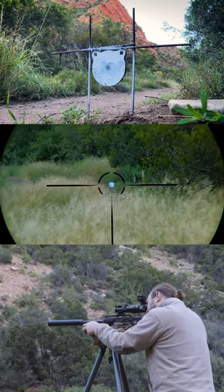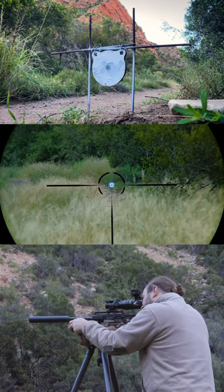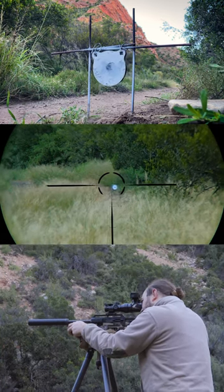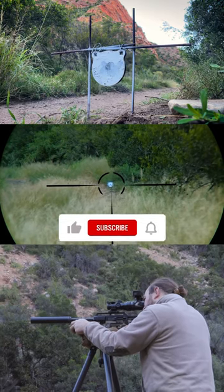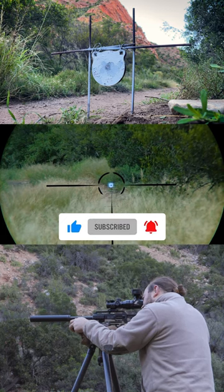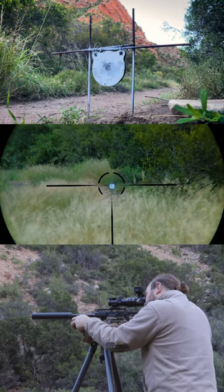Take another one or two shots here — same spot. Oh my goodness.